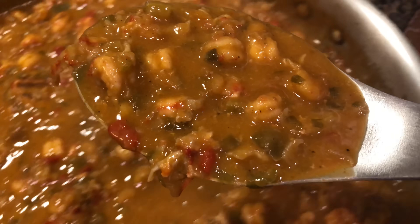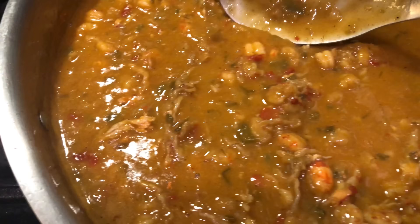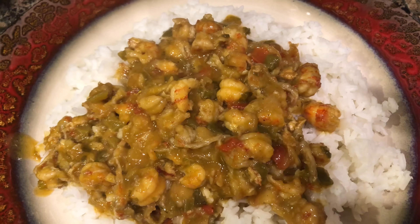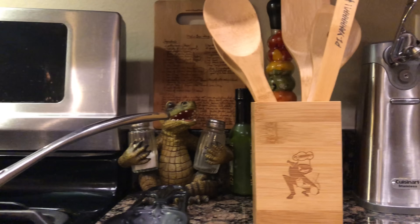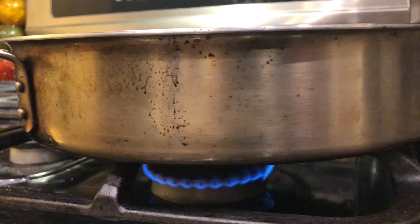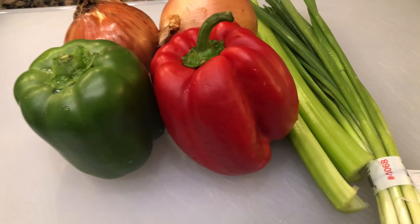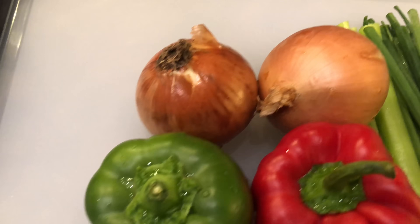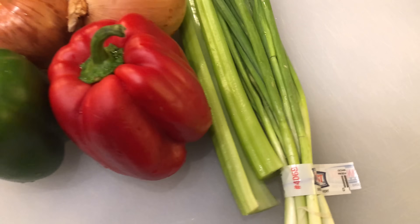I need a little refresher on this one — it's almost crawfish season again! Crawfish étouffée, ladies and gentlemen! Time to get cracking on some vegetables. What we have here is two yellow onions, one green bell pepper, one red bell pepper, two sticks of celery, and one bunch of green onions. Let's do this!